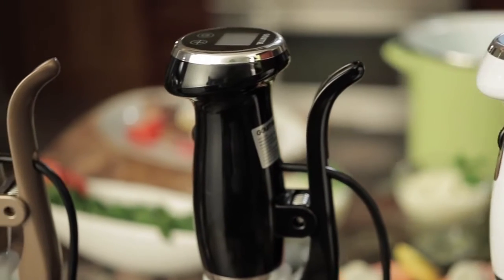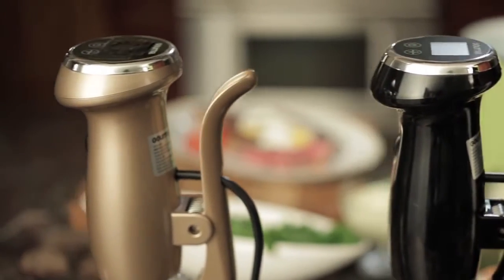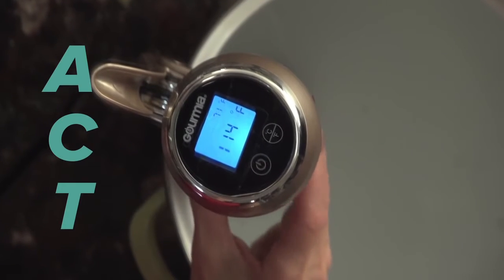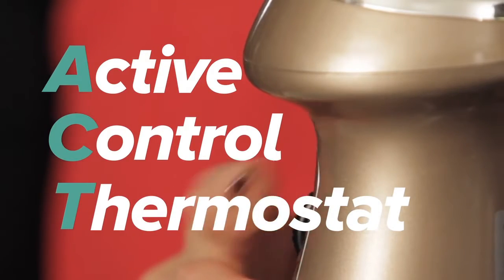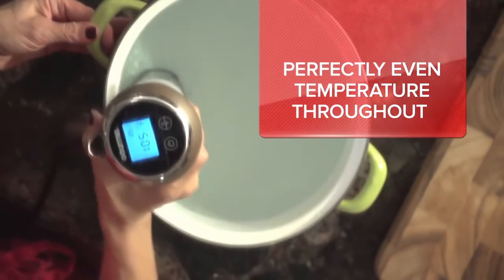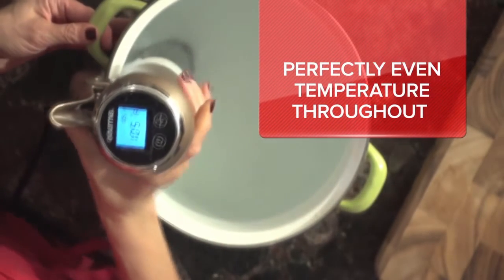The Pod Sous-Vide's exclusive ACT technology — ACT stands for Active Control Thermostat — delivers the ultimate in sous-vide precision and performance, all made easier than ever.